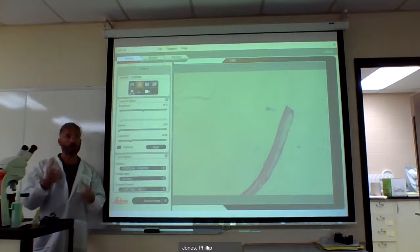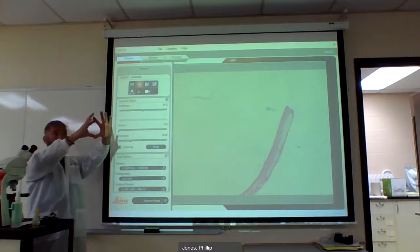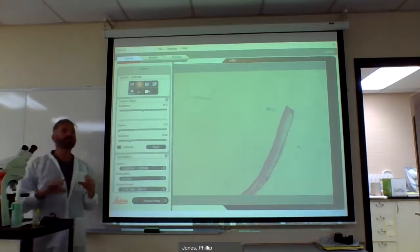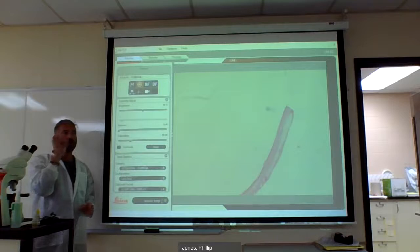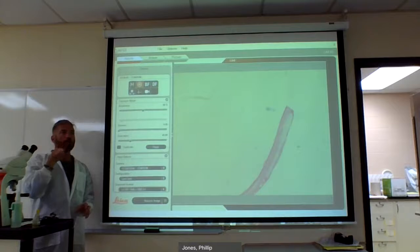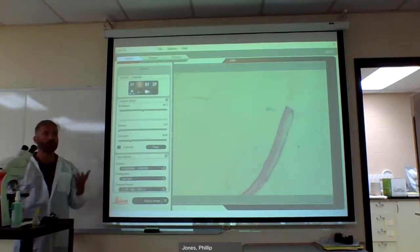Or just find your dominant eye. Hold your hands up like this, find an object, close one eye and then the other. Whichever eye lines up with the object you were looking at — that's your dominant eye. Also, on your microscope there's a diopter adjustment. If you are myopic or hyperopic, you can change this by tuning it in. What may be clear for you might not be for your lab partner.